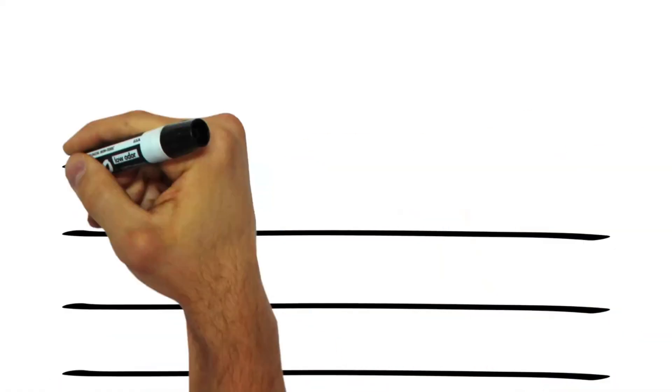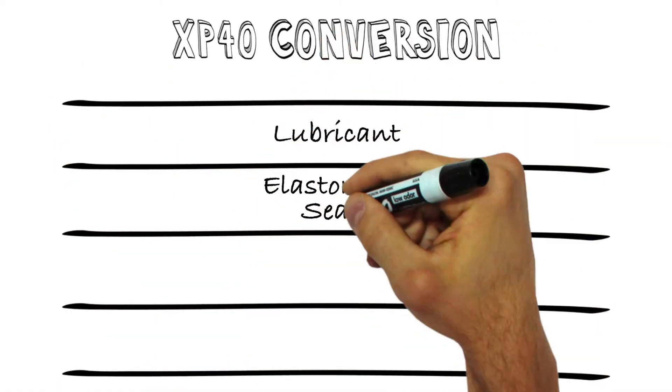Hi, I'm Chuck Allgood, technology leader with Chemours Refrigerants. Chemours has detailed retrofit guidelines available at Opteon.com for conversion of both R22 and R404a systems. Let's take a quick look at some of the major differences.